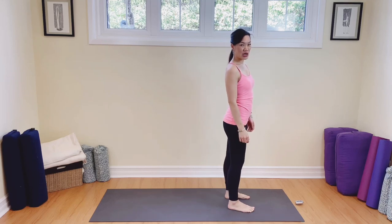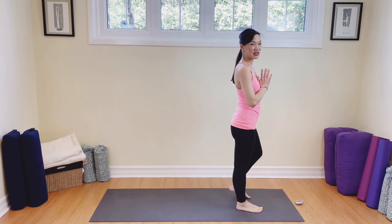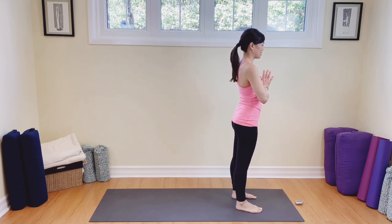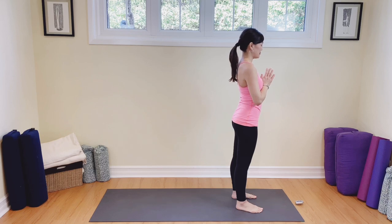Hi there! We're going to start at the top of our mat. Feet are hip width distance apart. Bring your hands close to the heart. We're going to start with three nice deep breaths to begin our practice. So let's take a deep breath in and out. Again, inhaling, exhaling. One last breath, inhale, and exhale.